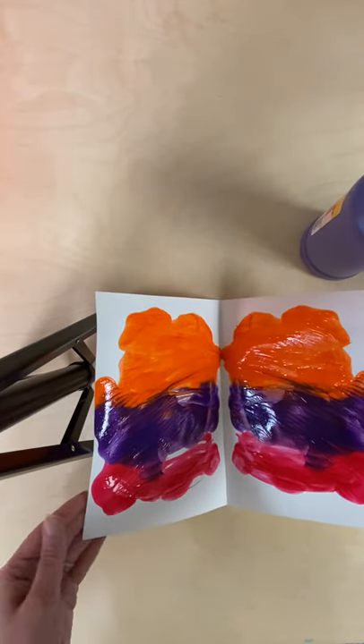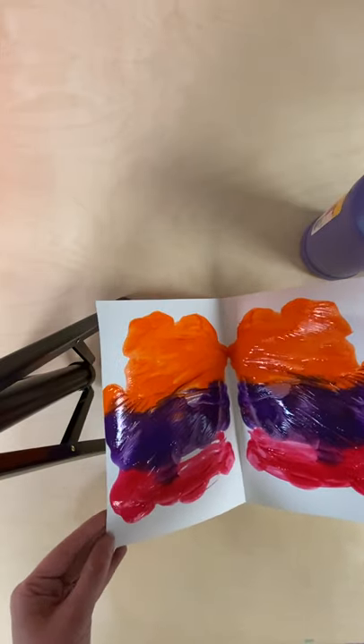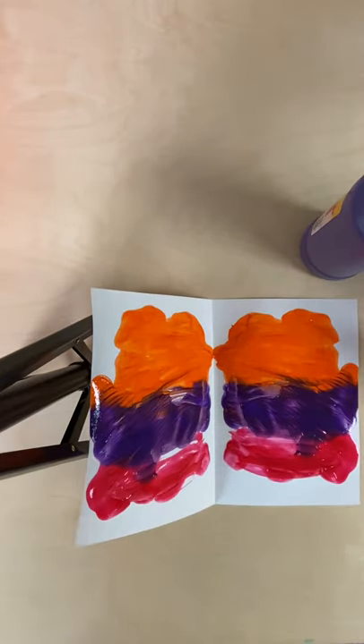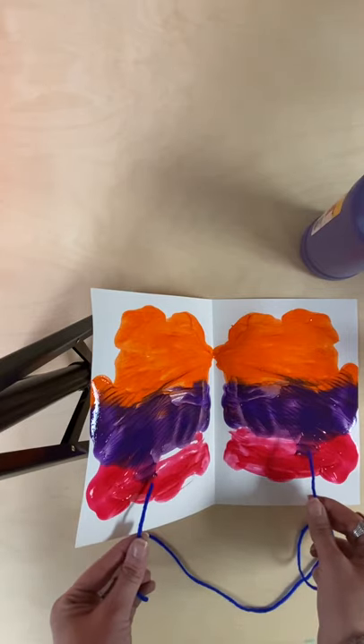Once it's dried, I can then cut each side into a mitten shape. Once it's cut into a mitten shape, I'm going to use my string to attach to each mitten — something like this — and you can hang that up.